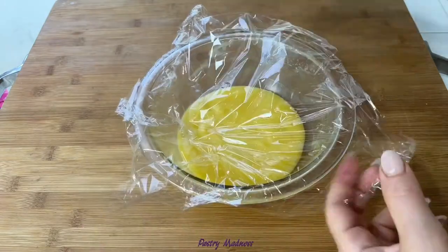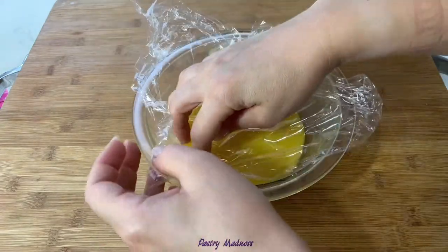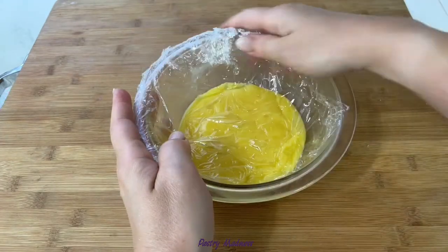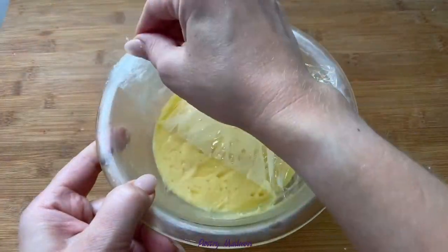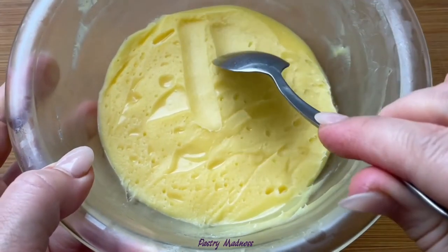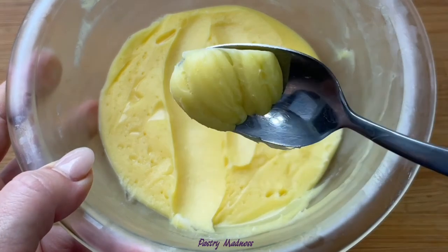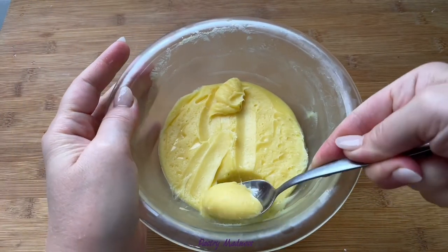Cover the curd with plastic wrap, making sure the plastic wrap is touching the whole surface — this is to prevent the curd from forming a skin on top. Let it cool to room temperature and refrigerate for a few hours; during that time the mixture will set and harden. This passion fruit curd is great to fill cupcakes, cakes, or desserts like pastry puffs, macarons, or light and sweet pavlova.